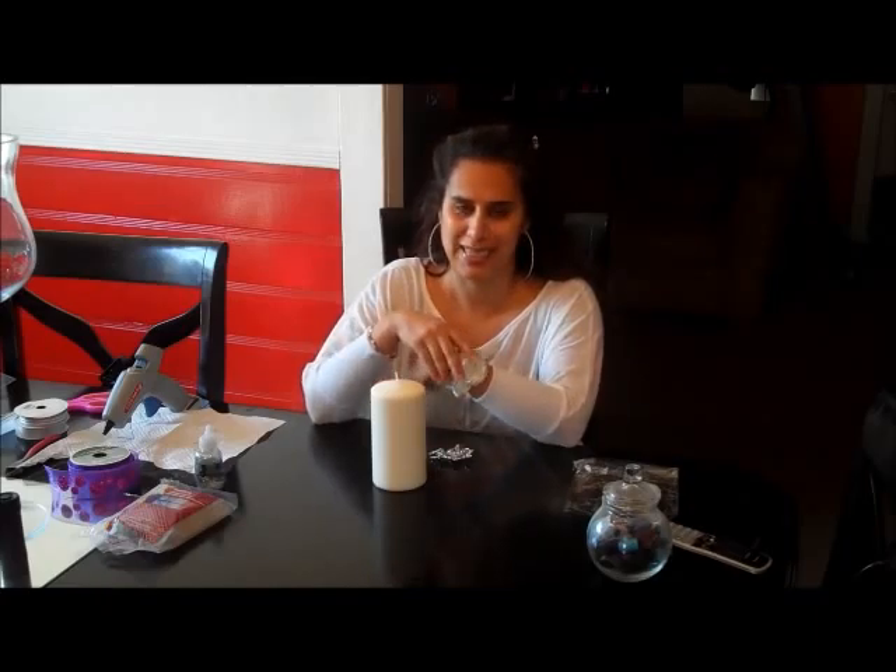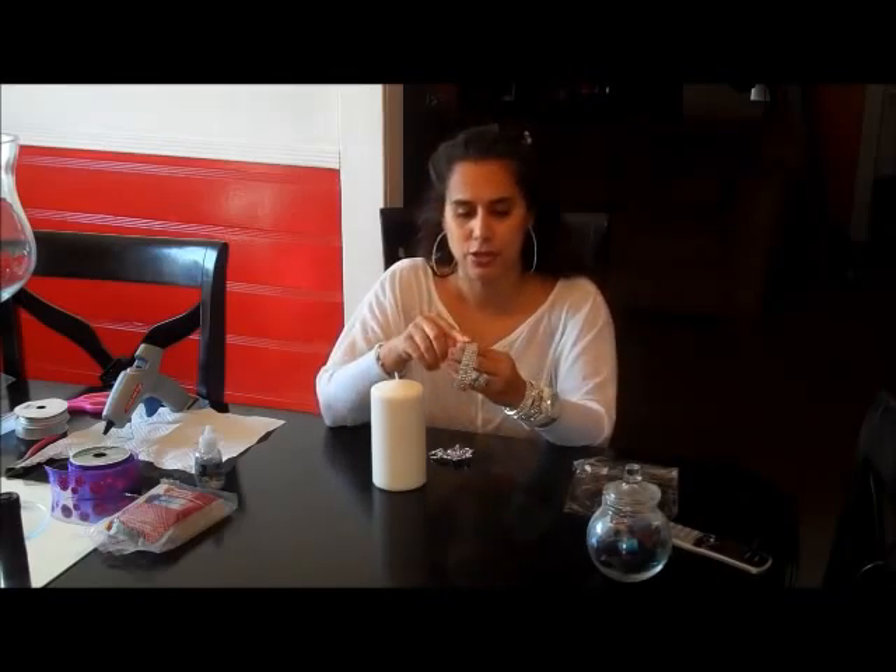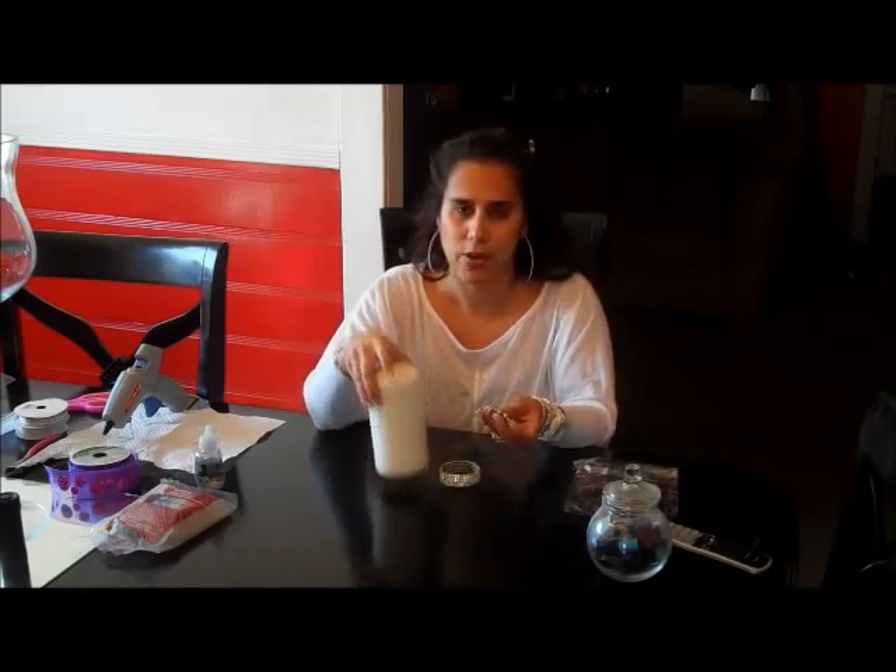This is going to be another quick and basic video because it's stuff that I already had. I have a candle — this is like a three by nine. This is a bracelet. Of course, you can see I love my bling bling. This is a bracelet that I had purchased. It is missing a couple rhinestones, so that's why I'm going to use this. And this is a brooch. So we're going to go ahead and put it on our candle — another candle centerpiece.